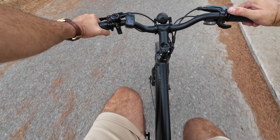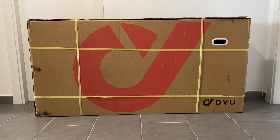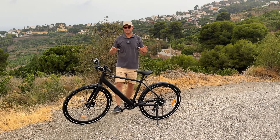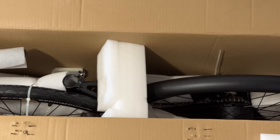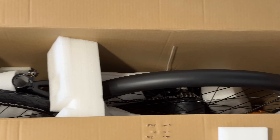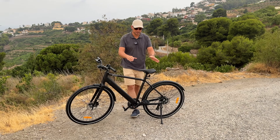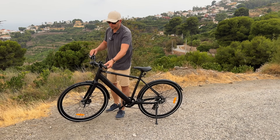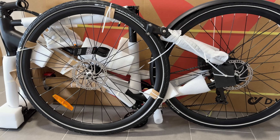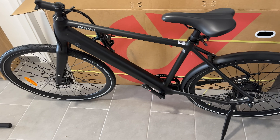Let's start with a bit of an unboxing to show you how the bike comes packed and what you need to do to get it ready. The bike comes in a fairly big box, but since it's not that heavy, the box isn't heavy either. You do have to do some assembly — installing the front wheel, front mud guard, pedals, seat, and handlebar. It's not hard, but the installation will take about 45 minutes.